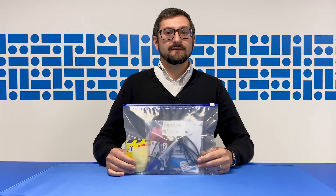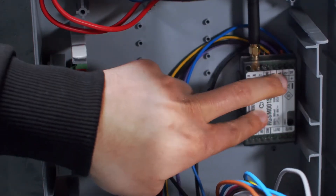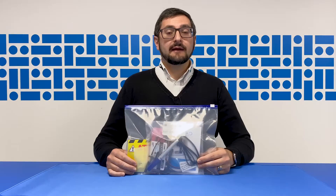Hi, I'm Simon, Training Manager at Kamei UK, and I'm going to show you the RGSM connectivity kit — how to wire in the RGSM module into the Kamei control board and to connect your installation to the cloud via Kamei Connect.